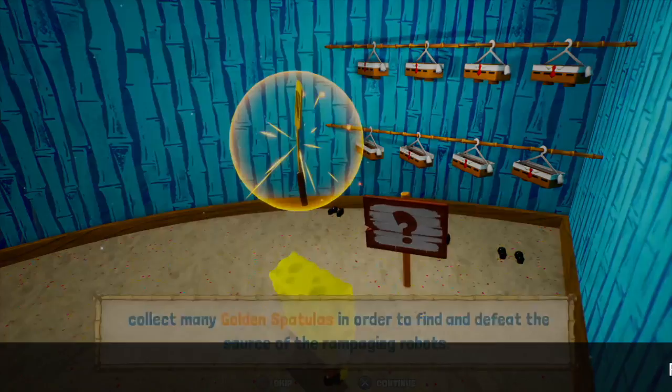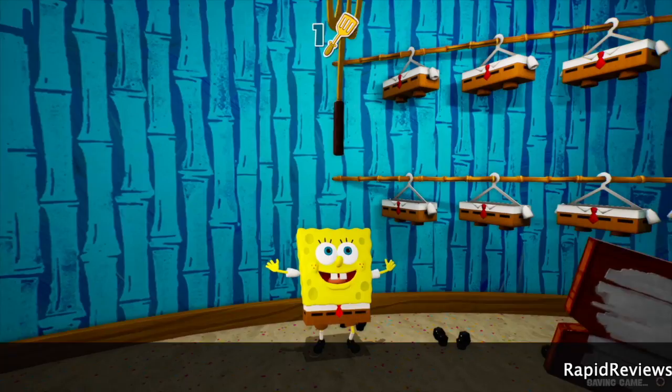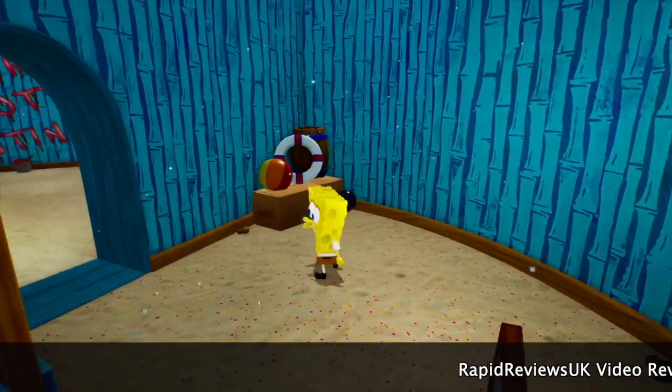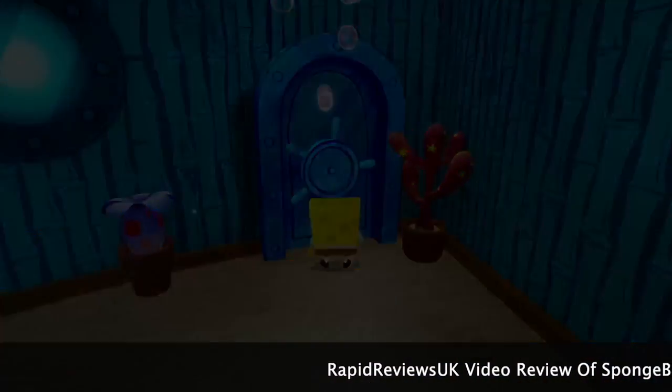Hello and welcome to the Rapid Reviews video review of SpongeBob SquarePants: Battle for Bikini Bottom Rehydrated. The written review on the site is of the Xbox version, and the video review is of the PS4 version.